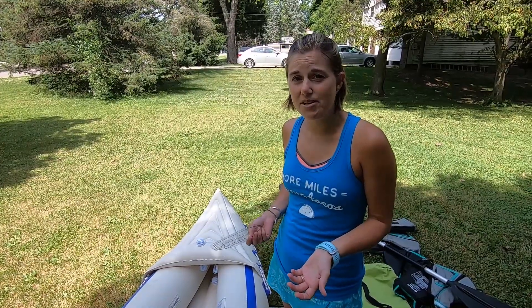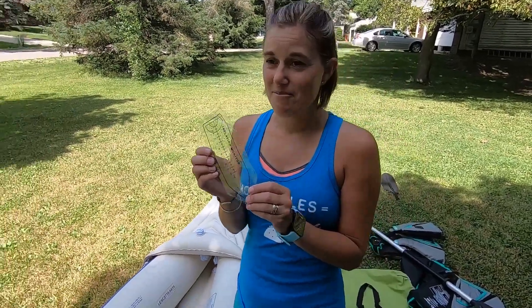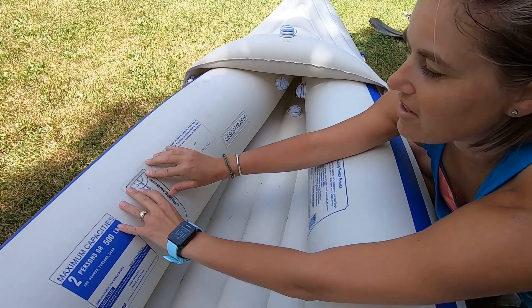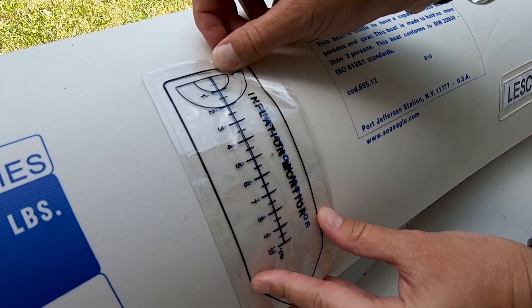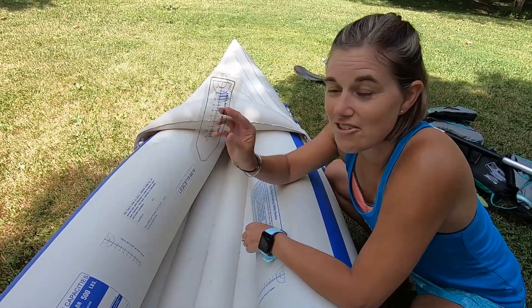When you think about an inflatable kayak, many people think of just your standard pool-type material. But with the Sea Eagle, you're getting a heavy-duty poly material — it's really fancy according to the website — a really strong, heavy-duty material that can actually be used in Class III Whitewater Rapids, so you know you're getting a really good product. Because of that, you have to be careful when inflating it to not over- or under-inflate it, so it comes with this fancy inflation monitor. It's a little piece of plastic, but don't let it fool you — as you're pumping it up, you hold it against the side, and you know you're at the right pressure when all of the lines line up.